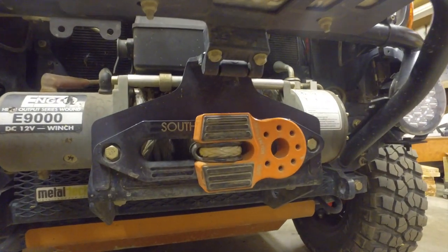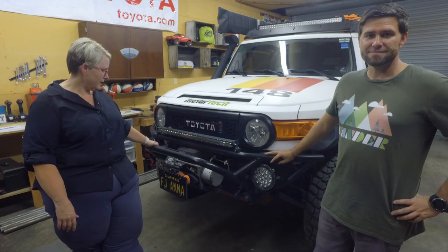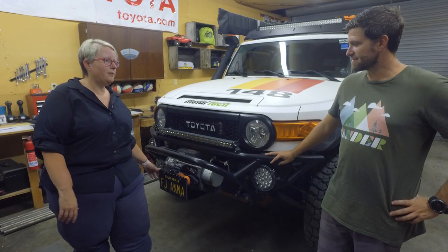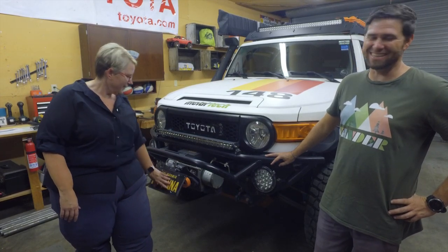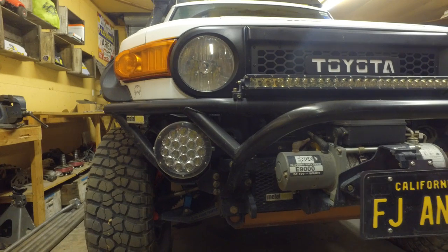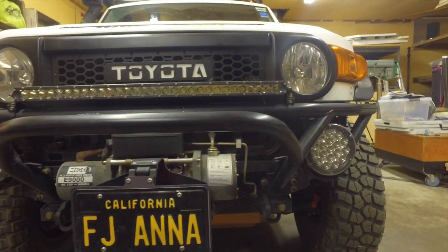And then you've got synthetic rope on there. I do have synthetic — Factor 55 flat link on the front. And since we're in California and you legally should have a license plate, this is the Cascadia 4x4 license plate mount that you can actually move out of your way when you need to.